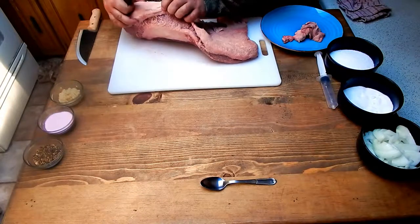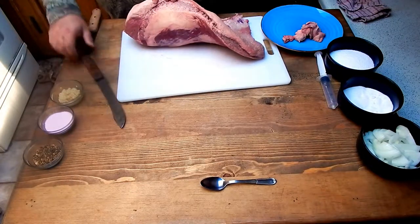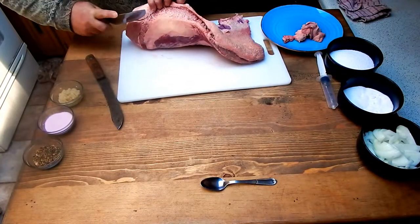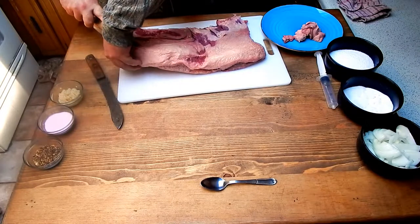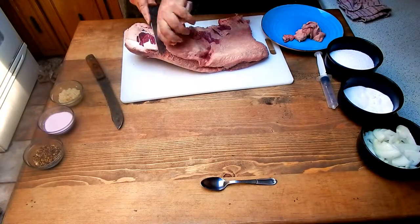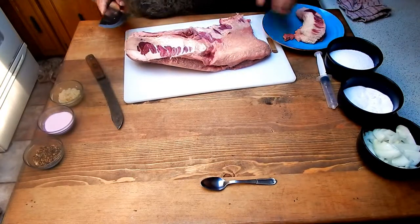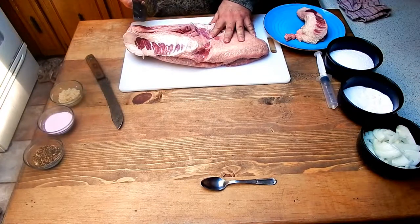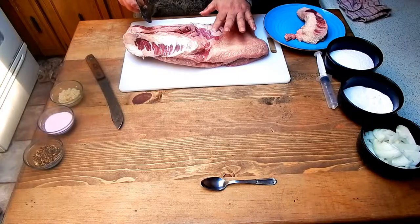Up in this area it's mostly all tallow — nice and firm compared to the softer fat. I'll make a nice incision into the triangle-shaped section and peel it out. We'll do this around the whole thing and get it trimmed up. When I get it trimmed up, I'll split it down into thirds for putting our cure in. We'll inject it with our cure, bag it up, and show you how we set it up to cure.